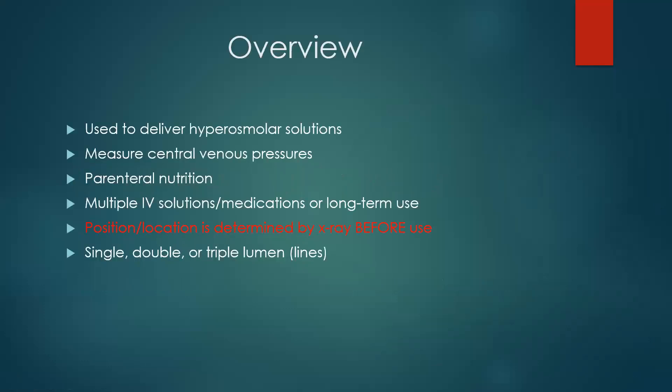The purpose is to deliver hyperosmolar solutions — solutions that need to go into bigger vessels because our little bitty tiny hand and arm veins just can't handle it. It may be that you have an ICU patient and we have to measure central venous pressures. This patient may need parenteral nutrition — they may not be able to tolerate enteral, which is through the stomach, and may need parenteral, which is nutrition through an IV. A PICC line or central line is absolutely perfect for that.